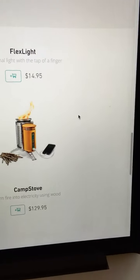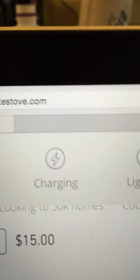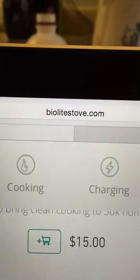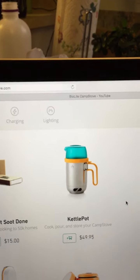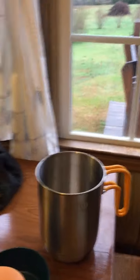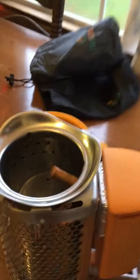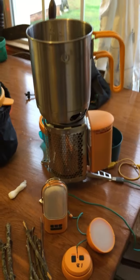If you search through the website — it's BioLiteStove.com — you can find out all about these products. This kettle pot is just awesome, and to me the camp stove and the kettle pot are just indispensable items. They really work together well.